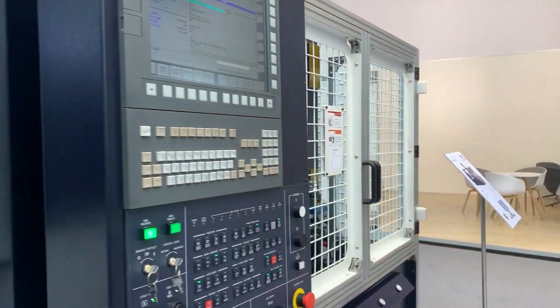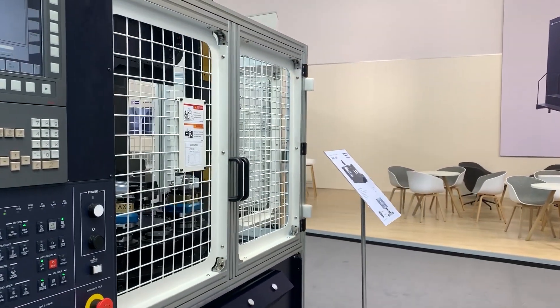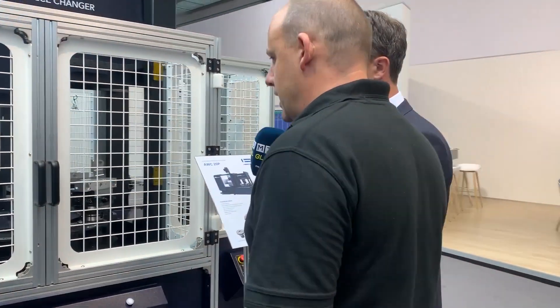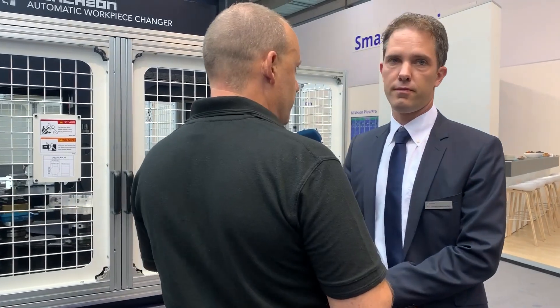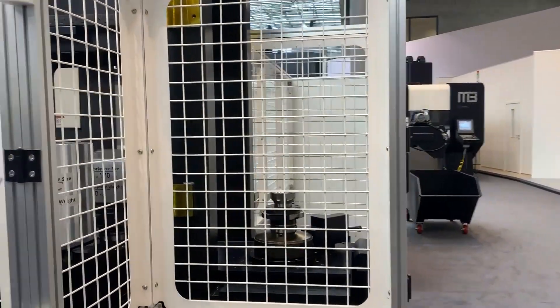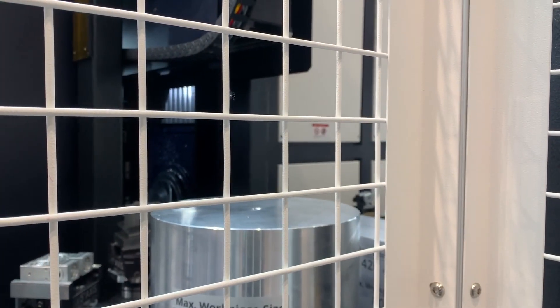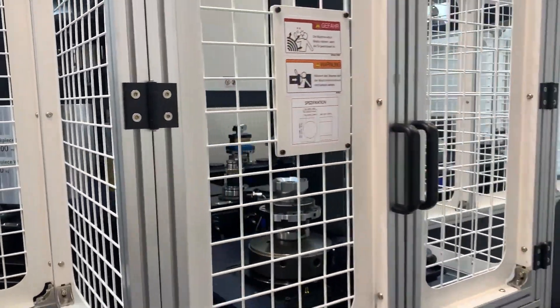It's a popular machine. Now one of the things you brought here to the show is this — the automatic workpiece changer added to it. Tell us about some of the reasons why you've added this. The market demands automatic solutions for automation, and one reason is that very few people are available on the market. Many customers tell us they want to buy a machine but they do not have the personnel.